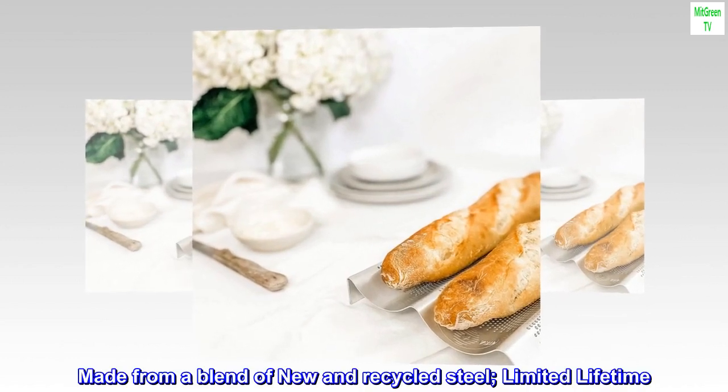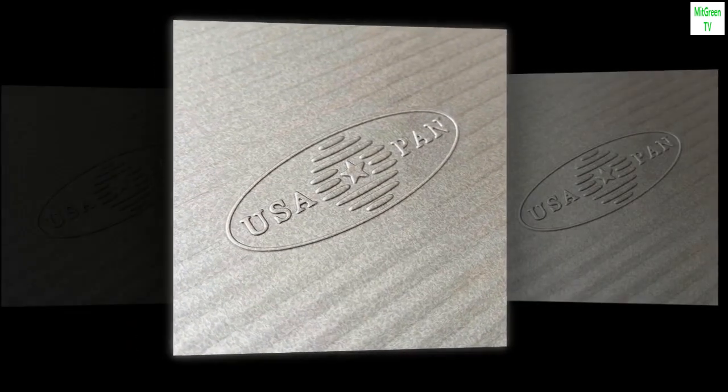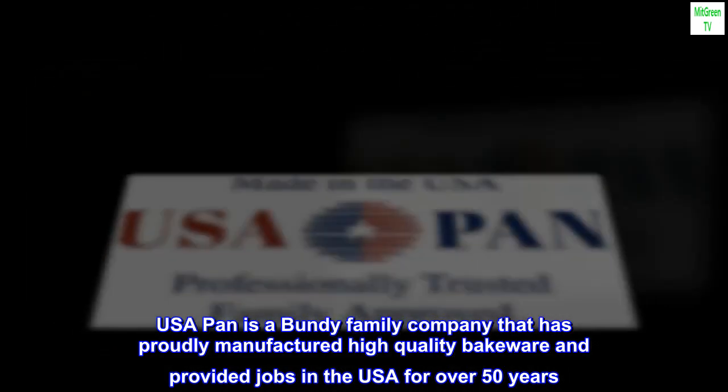Made from a blend of new and recycled steel, with a limited lifetime warranty. USA Pan is a Bundy family company that has proudly manufactured high-quality bakeware and provided jobs in the USA for over 50 years.